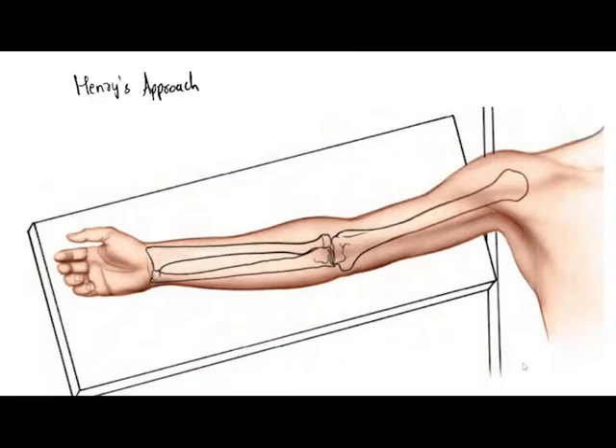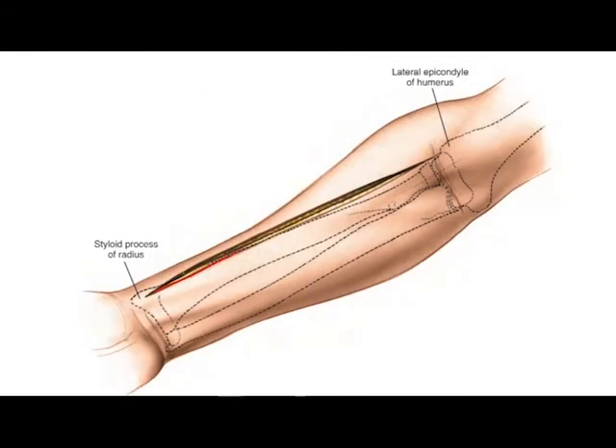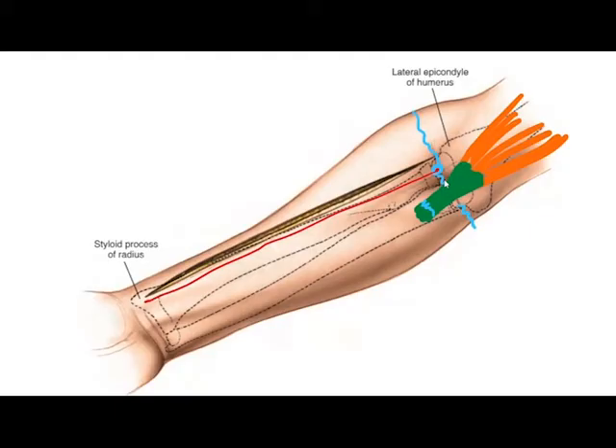The patient lies supine with his forearm and hand supported on a side table. A tourniquet should be applied with exsanguination of the upper limb. The incision is given in a straight line starting at a point lateral to the insertion of the biceps tendon at the level of the flexor crease in the elbow, and extended in a straight line up to the radial styloid process.